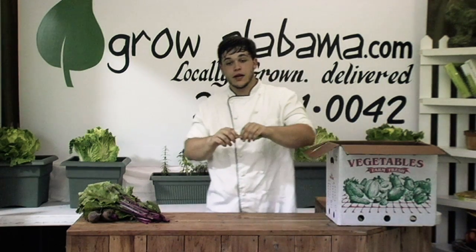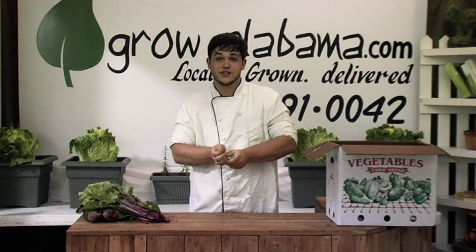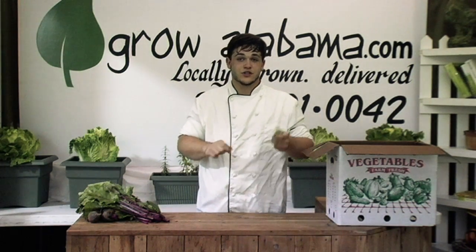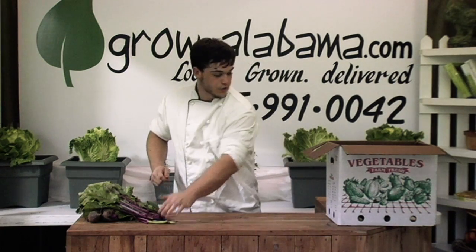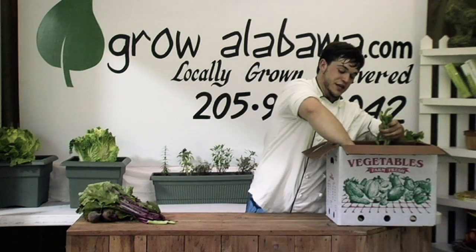Our Kentucky Wonder Magnum variety pole beans are a cook's companion — you can't do any better than this. You don't have to sit over a table all day cleaning green beans. You can just snap them and they go right into your cook pot. They work out really well, and we have lovely bunches of beans this week.